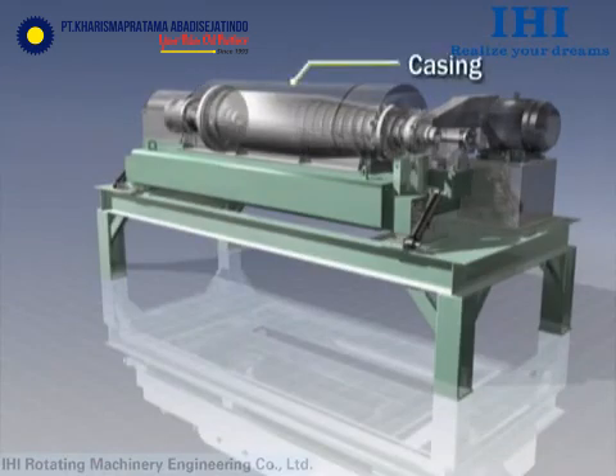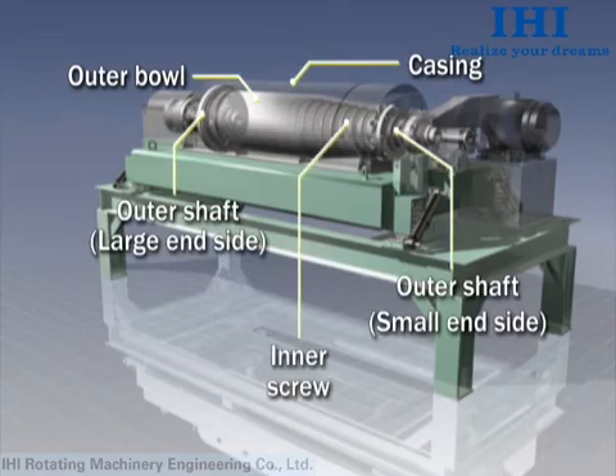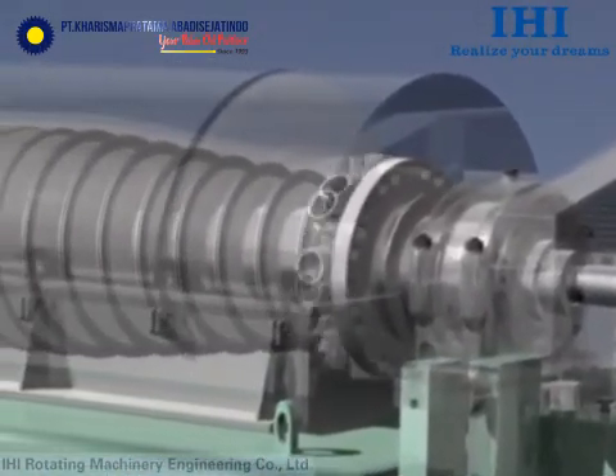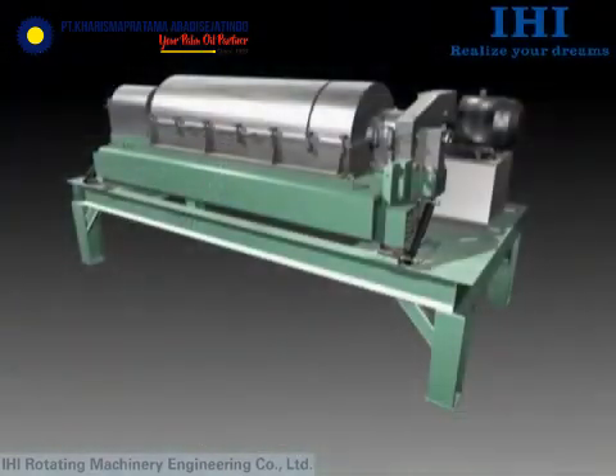Let's look inside. The core rotating assembly comprises the outer bowl, outer shaft, and inner screw. A gearbox is used to give the outer bowl and inner screw a differential speed, and this enables continuous solid-liquid separation.